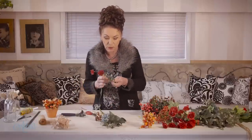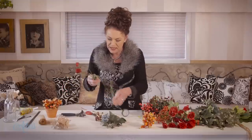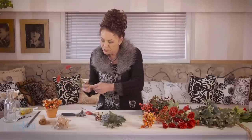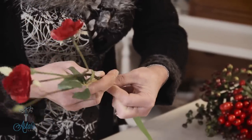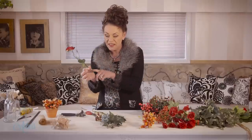I tape everything regardless of whether it's fresh or artificial. This tape that we're using is fantastic — it's the one I prefer. When you're winding it around you give it a little twist so that it just binds, and when we bind them all together the tape actually helps to stick it all together.